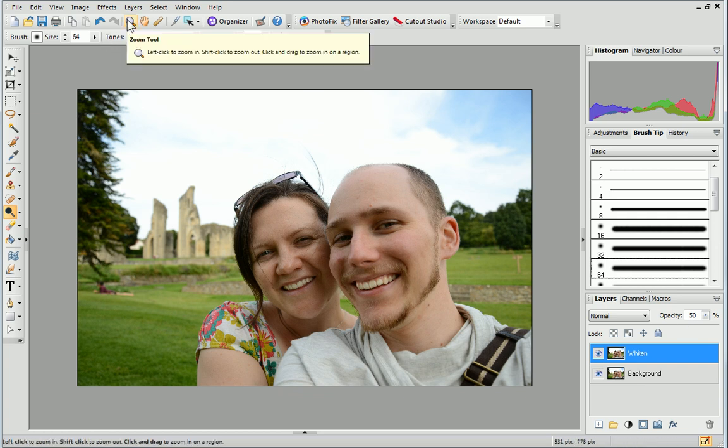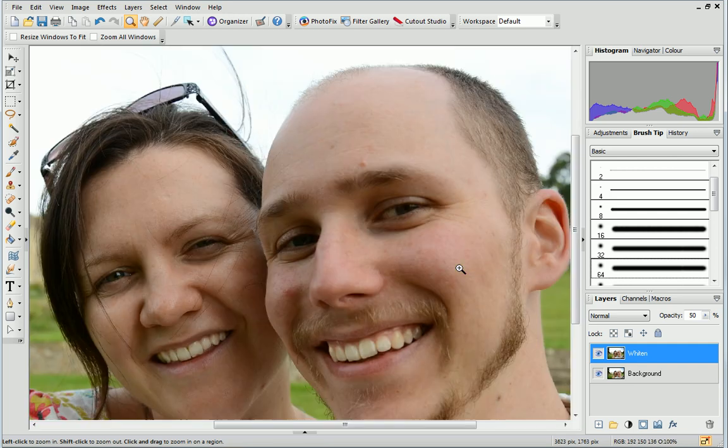To do this, zoom into the eye area of your photo and then re-select the Dodge tool. Click and drag over the whites of the eyes to brighten them.